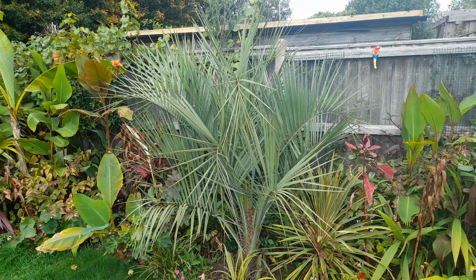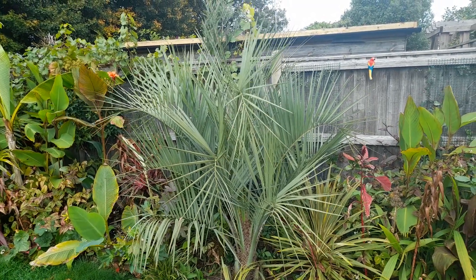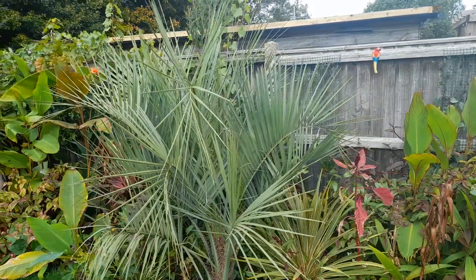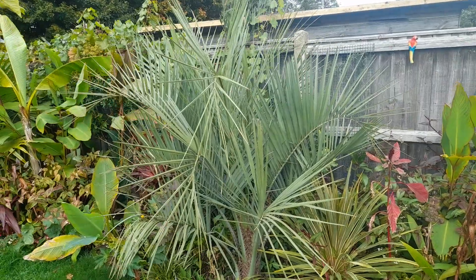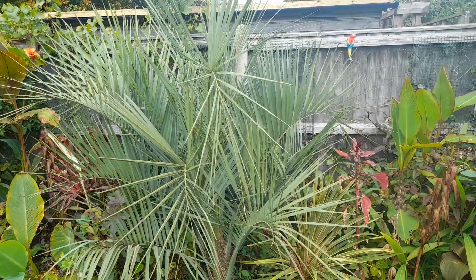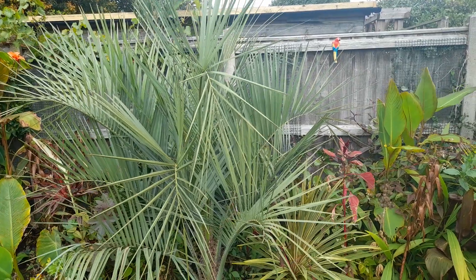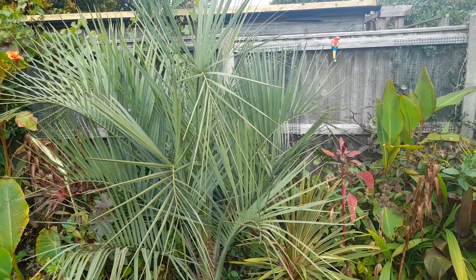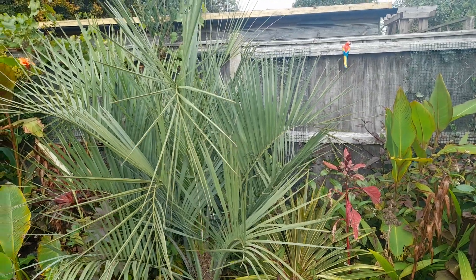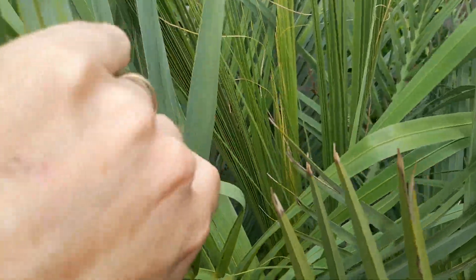I thought I'd better do an update on my latest Butia odorata, which I purchased online. If you've watched any of my other videos about this palm, you'll know the backstory. It went in the ground at the beginning of September, so it's the middle of October now — about six weeks in the ground. My only concern when we got it was that the fronds were tied up and the center fronds were really yellow. Looking at it now, you can definitely see there's no yellow at all.